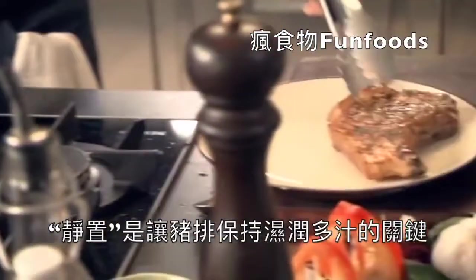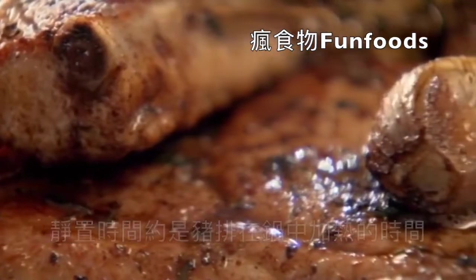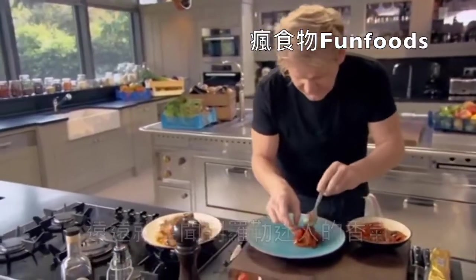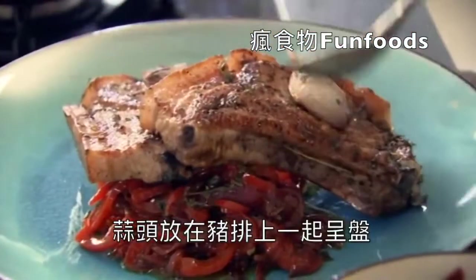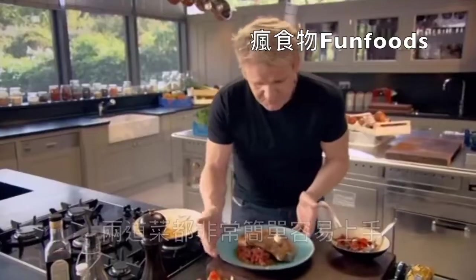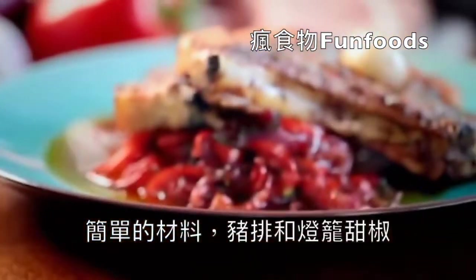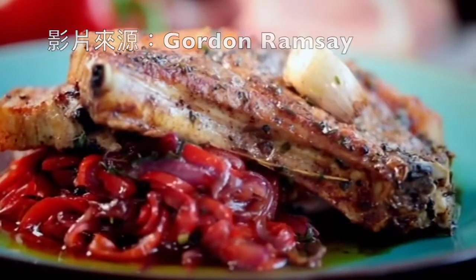The secret to perfectly moist pork chops is letting them rest almost as long as they're cooked in the pan. A nice spoon of these peppers — the basil smells incredible. Get that garlic on there. Be generous with that vinaigrette for the peppers because it really is incredible. Do two things simple, like pork and peppers, and your confidence is going to shoot through the roof. A stunning pork chop with sweet and sour peppers.